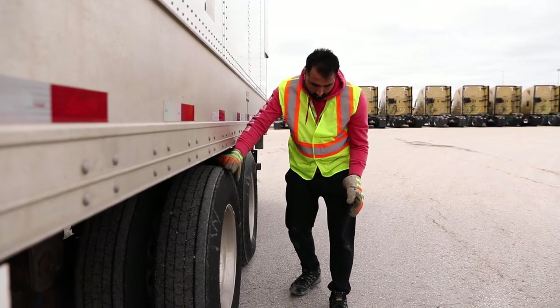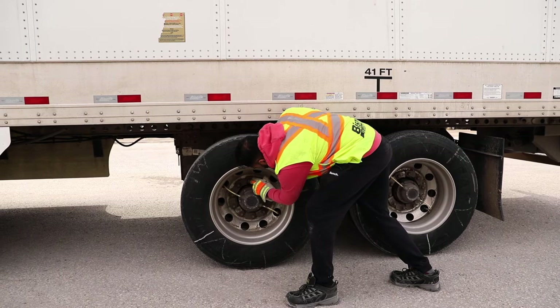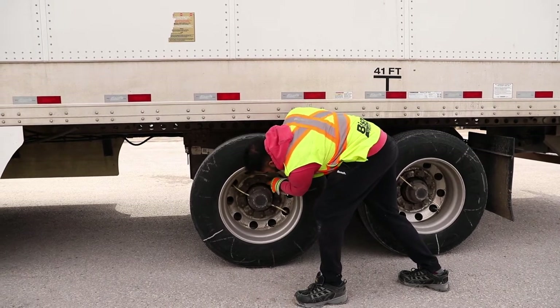When performing a check while on the road, proper positioning can help prevent an injury. Using a staggered stance with one foot placed slightly ahead of you and one slightly behind, bend at the hips to check the tires or under the trailer.